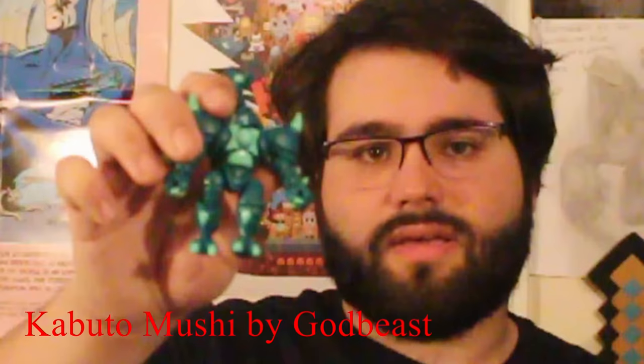Hey YouTube, Battle Brawler here with a brand new video review. This time with something a little special. I want to do a bit of a specific oversight look at one of my favorite toy engineering systems, Goliaths. Specifically looking over my favorite producer of it, the God Beast, with his own creation, the Kabuto Mushi.